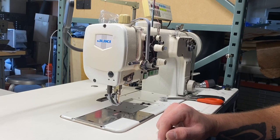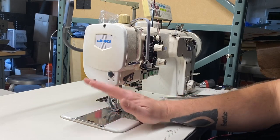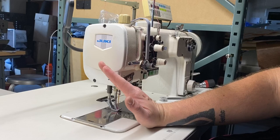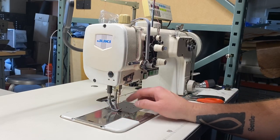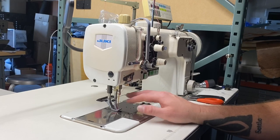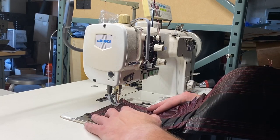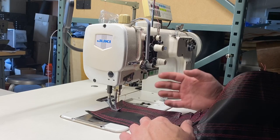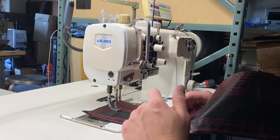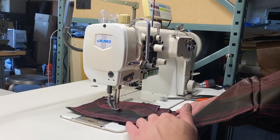With the foot pedal down below, if I rock my heel back on the pedal it will lift the feet automatically. Also, at the end of my sewing cycle, if I kick back and then kick back even more all the way to the bottom, it will activate the trimming function for the thread — unless you turn the trimming function off, which you can. Currently I have a back-tack set for two stitches forward and three stitches back. You can adjust it for whatever you want. It does the automatic tacking for you at the beginning. I have my stitch length right now at six millimeters.